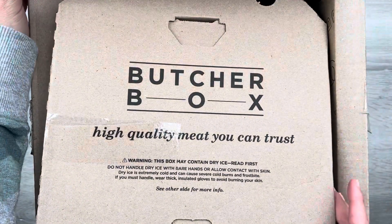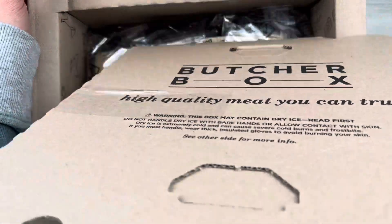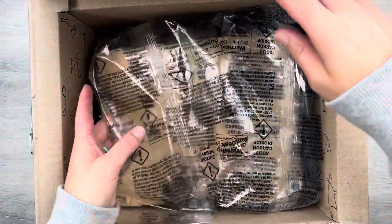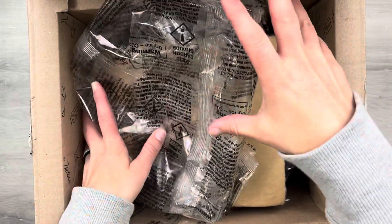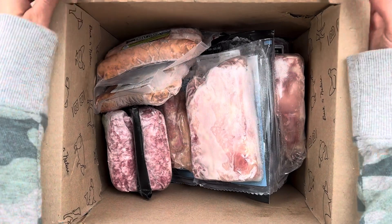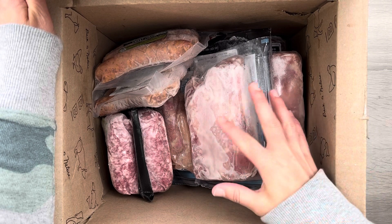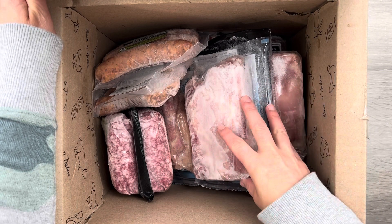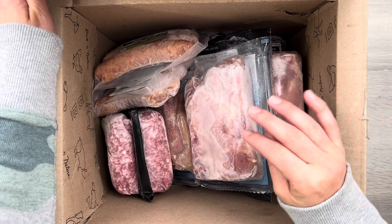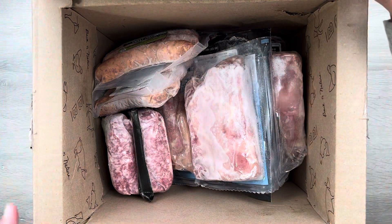I like to show the box that it comes in so you can see how everything is packaged. It has a really thick top and a thick insulated box, and it is packed with dry ice. Sometimes you'll get it and the dry ice still has chunks; sometimes it'll be all gone like this time. We have almost never received a box where the meat was thawed. Once or twice in summer months the meat wasn't frozen but was still at a cold enough temperature. If you're ever worried the meat got too warm, just let Butcher Box know — they will replace it.